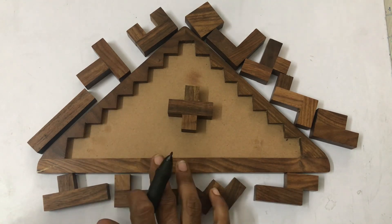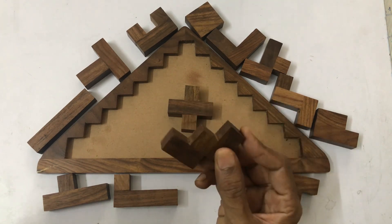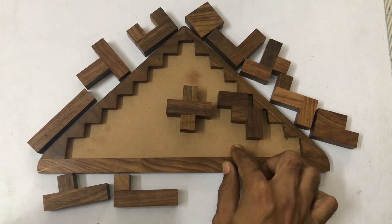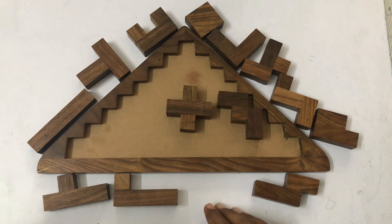Tiling puzzles are puzzles involving two-dimensional packing problems in which a number of flat pentomino shapes has to be assembled in such a way that there are no overlaps and no gaps in the given shape. Solving problems like this will help you build your problem-solving skill and packing skill for traveling.